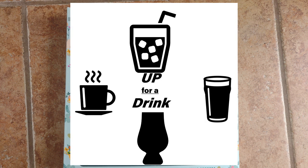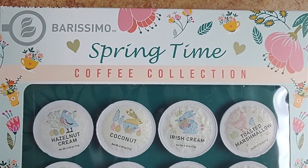Who's up for a drink? I am too. I know I've been gone for a while, but I'm back, feeling better. I kind of lost my sense of taste and smell for a while, but I'm doing better now.